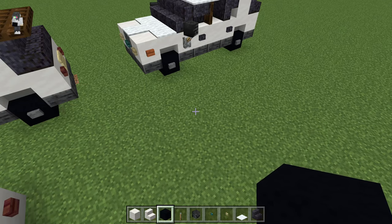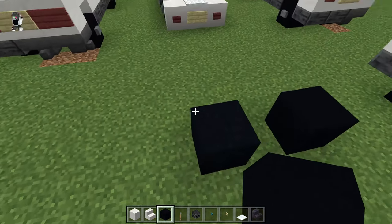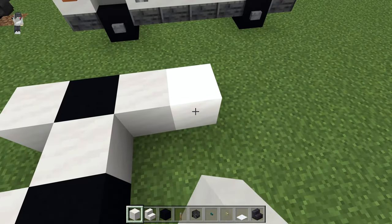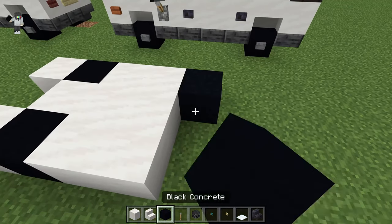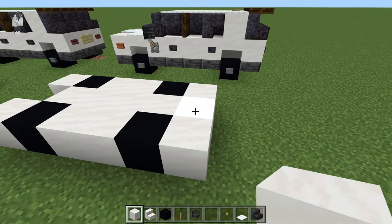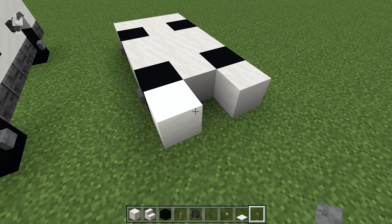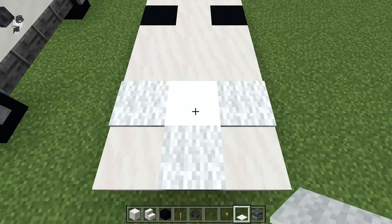Making this sedan is much simpler than the SUV — it's much quicker to make. We're going to put down our two front wheels again. At the front, put two smooth quartz just in front of the wheels, put one in the middle, and then two back — just make a two by three right there. Then two back wheels, block in the middle, and then another three behind the wheels. Then grab our stone buttons and put those on the wheels. Grab our blast furnace, put that in the middle. Carpet there, three carpet behind.